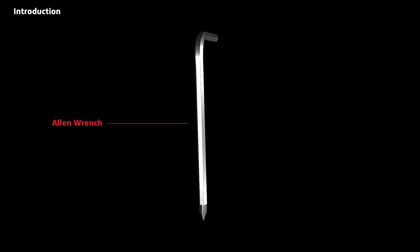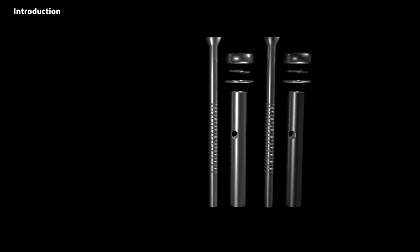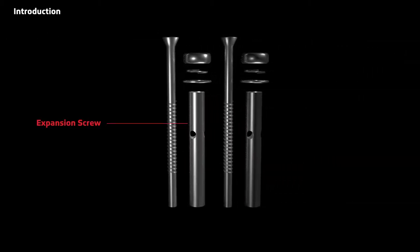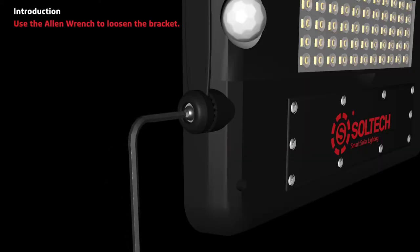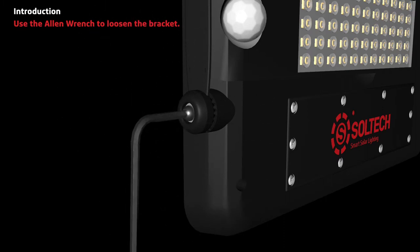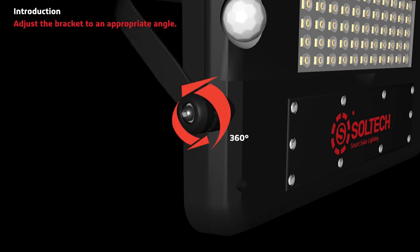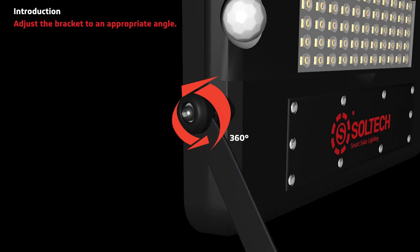We supply an Allen wrench and expansion screws. Use the Allen wrench to loosen the bracket. The bracket can rotate 360 degrees all around the light — adjust the bracket to the appropriate angle.